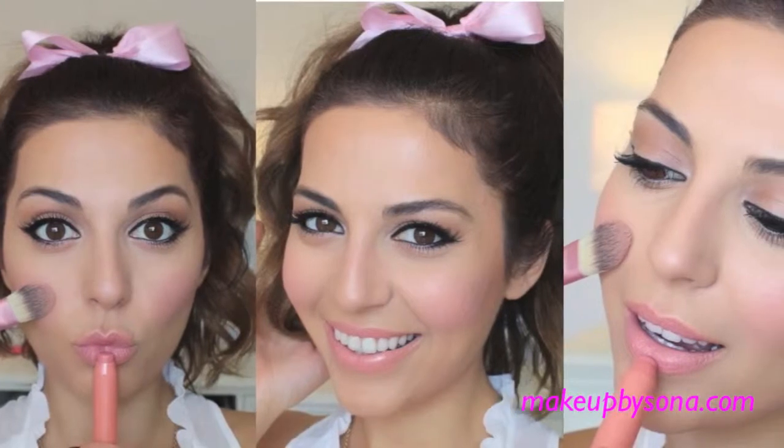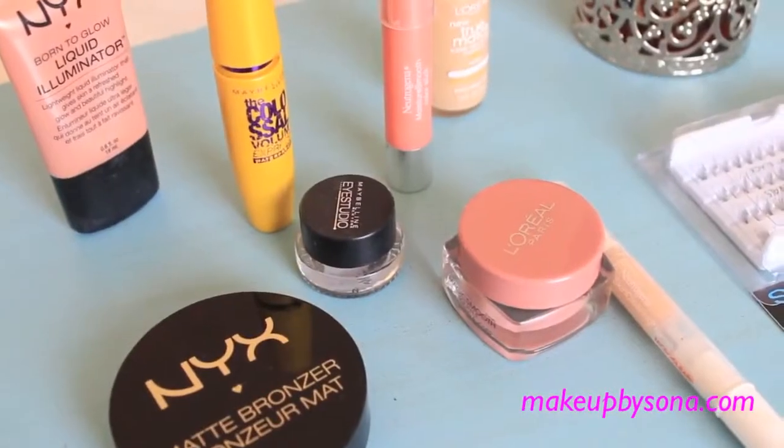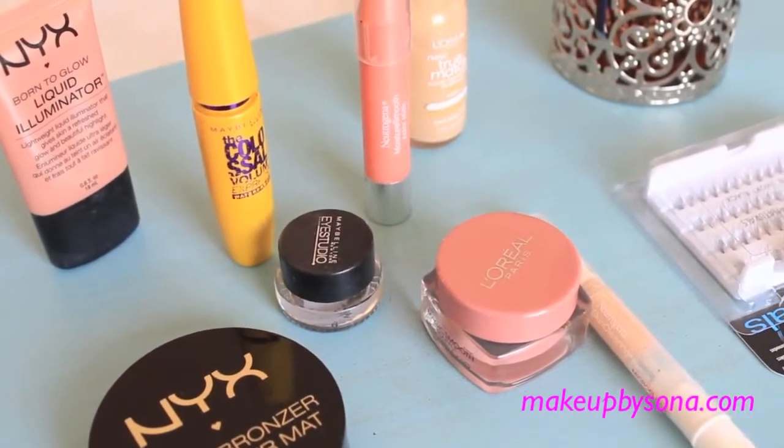Today's look is inspired by the beautiful Lauren Conrad. I am such a huge fan of her style — I love her ponytail and her signature cat eyes. So I decided to recreate her look using all drugstore makeup. Let's get started.